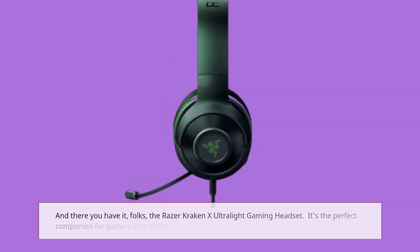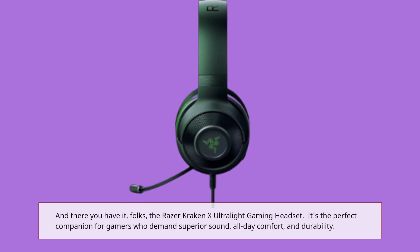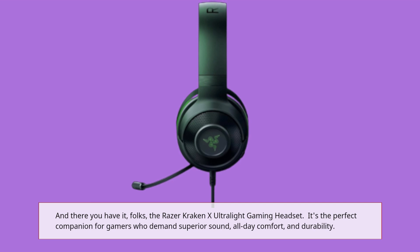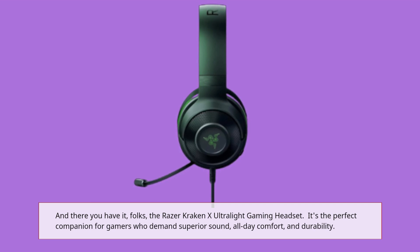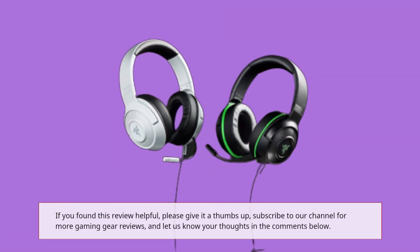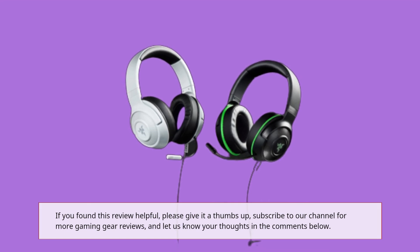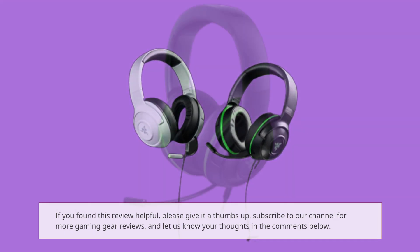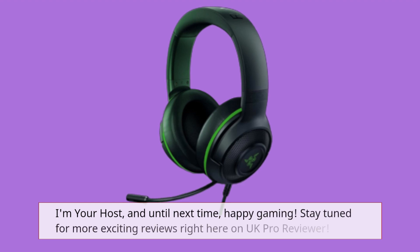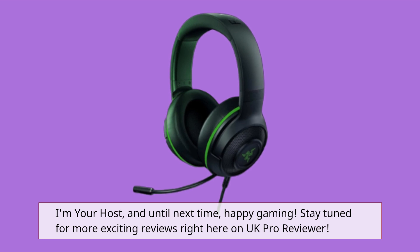And there you have it, folks — the Razer Kraken X Ultralight Gaming Headset. It's the perfect companion for gamers who demand superior sound, all-day comfort, and durability. If you found this review helpful, please give it a thumbs up, subscribe to our channel for more gaming gear reviews, and let us know your thoughts in the comments below. I'm your host, and until next time, happy gaming. Stay tuned for more exciting reviews right here on UK Pro Reviewer.